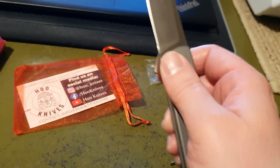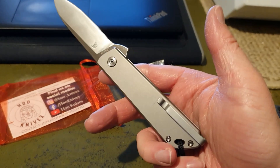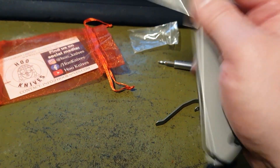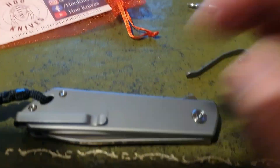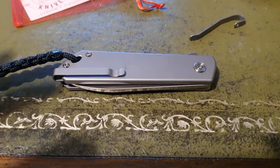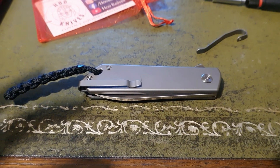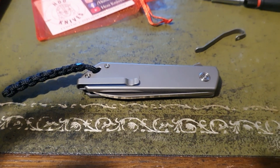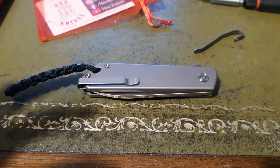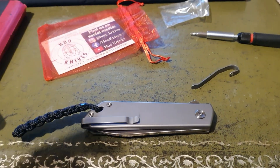That looks really good. So that's the new pocket clip on the HoO Knives V1 Flipper. Bye for now, thanks for watching. Please do like and subscribe — I don't have as many subscribers at the moment, lots of people are viewing but not subscribing, so please subscribe. Thanks everyone, bye!